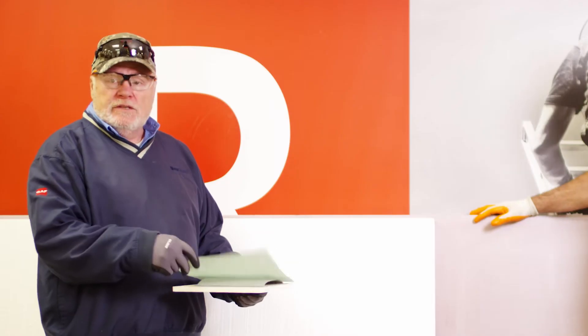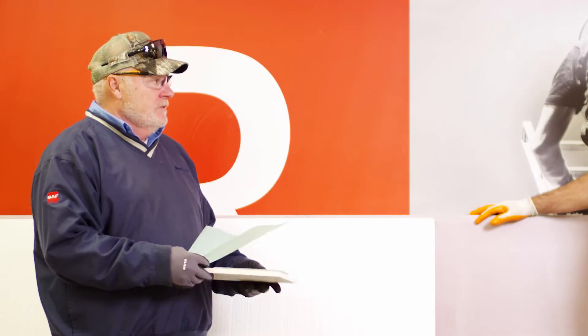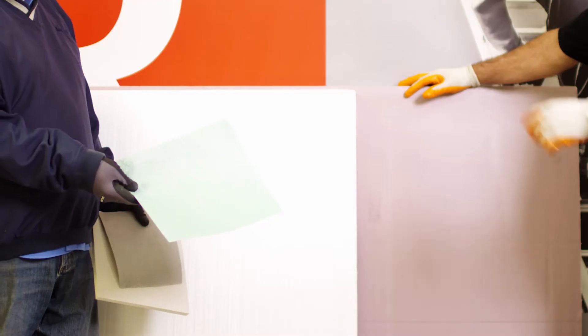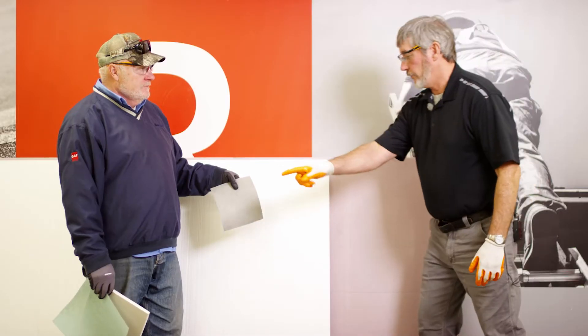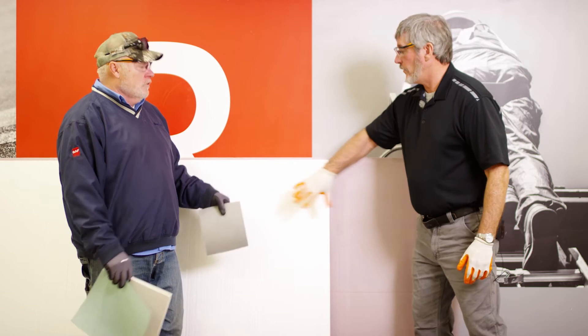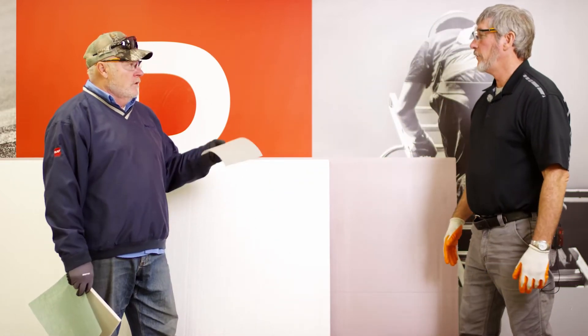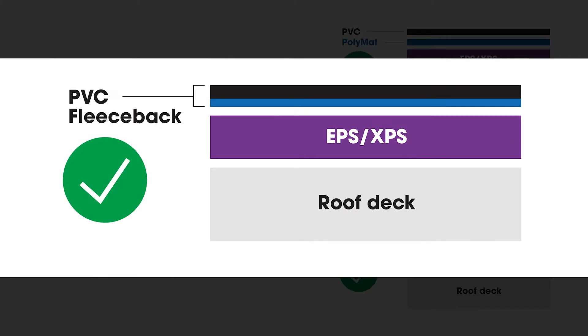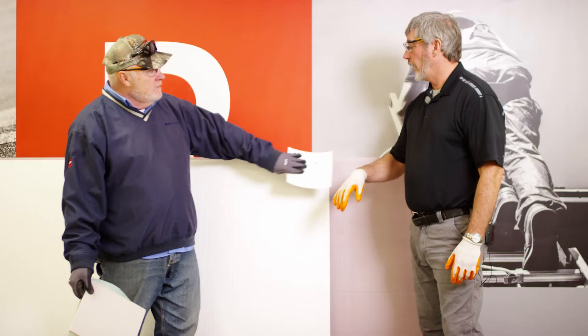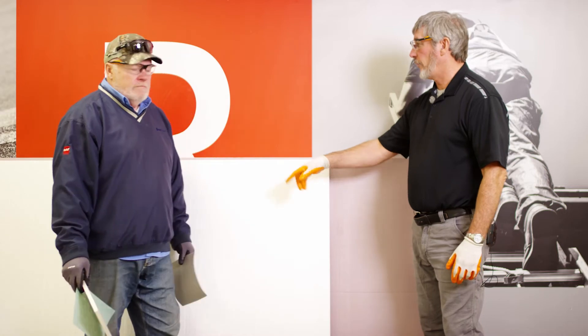Your options are basically a separation layer, which can be polymat — which we went over at our mock-up deck, where we separated the asphalt from the PVC. So I can take that polymat and cover this with it and install my PVC. Or take a fleece-back PVC, which already has the separator on it — the fuzzies, as you like to call them — and go directly to it. I don't need a separator board if I'm using that.